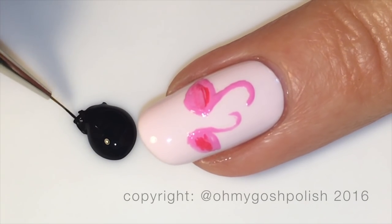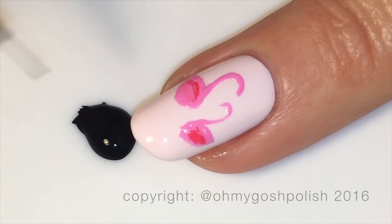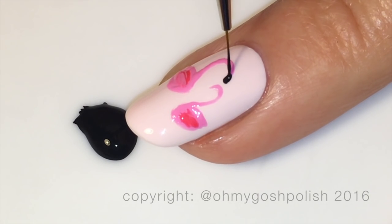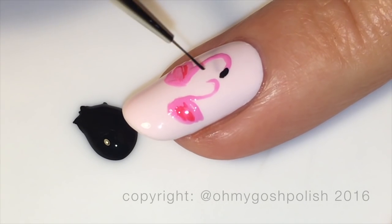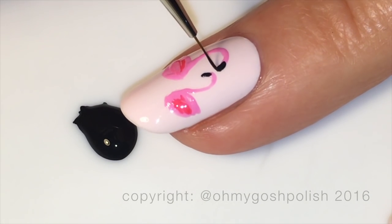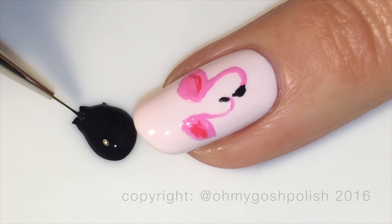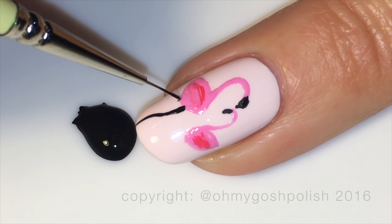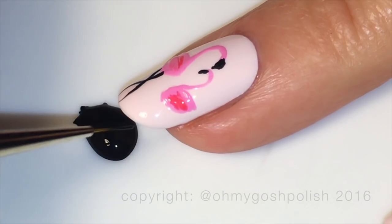Once we've done that, it's time to come in with some black acrylic craft paint. You could use polish, but acrylic craft paint works great, and we're going to do the legs and also the beaks. Starting with the beaks — I made the beak a little weird on the mother, tried to correct it, and it ended up looking like she was kissing her daughter's head, which I thought was really cute. I gave myself a pat on the back for that one, even if it was accidental.